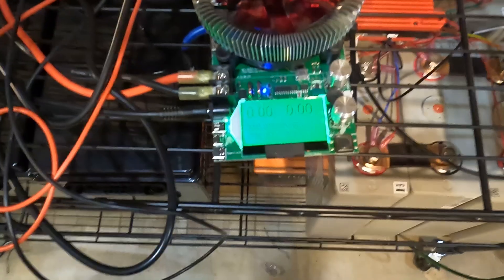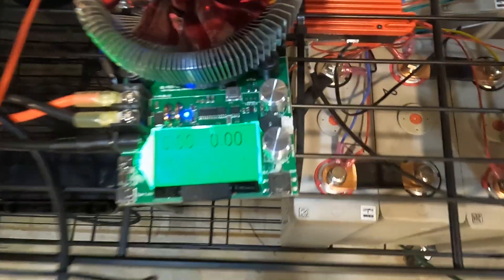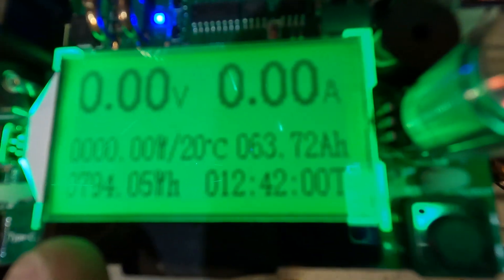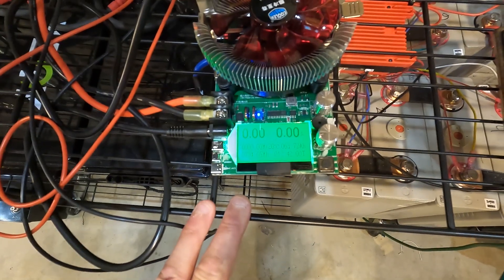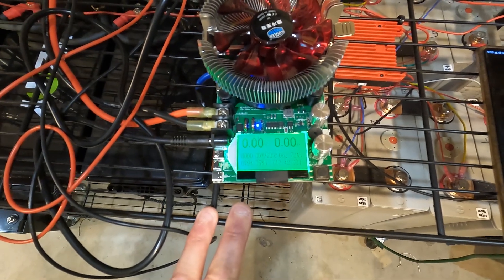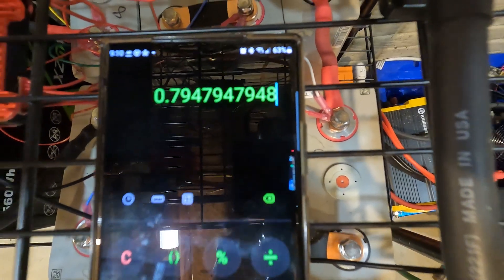The DC capacity results on the Agritech 1200: we got 794.05 watt-hours of DC capacity. The unit claims a 999 watt-hour battery, so dividing that out you get about 79.5 percent efficiency on the DC side. That'll work but it's not the best I've seen, so let's check the AC side.